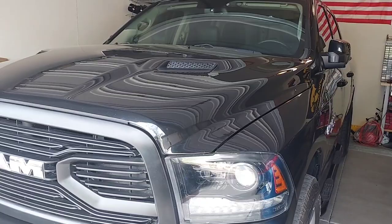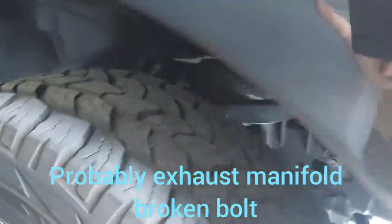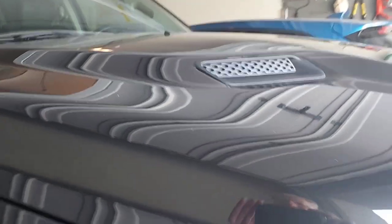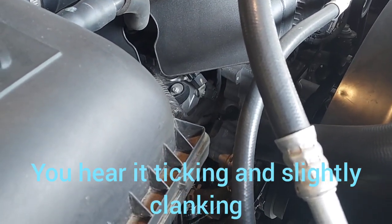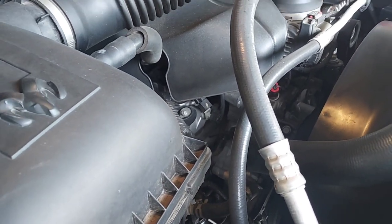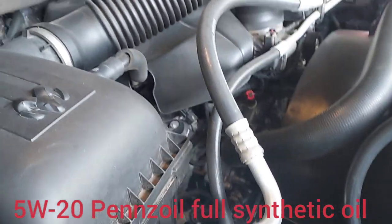Here we go, here's the cold start. Yeah, hear that — and it went away right away, so that might be the lifter. There's a slight tick in there, it's not too bad. You can hear a little bit of ticking in there. This has got 51,500 miles; it started ticking on cold starts at around 20,000 miles. Sometimes when it's real cold out it's worse than this, but we'll see how that does after I change the oil.